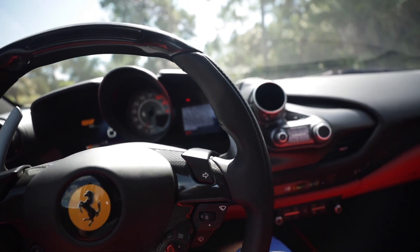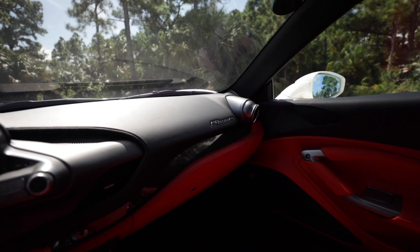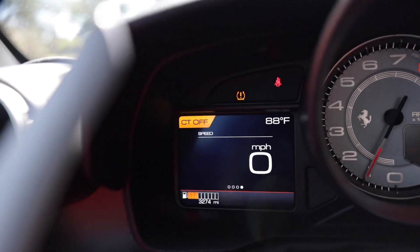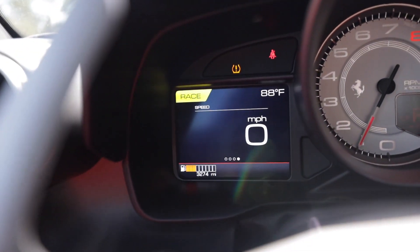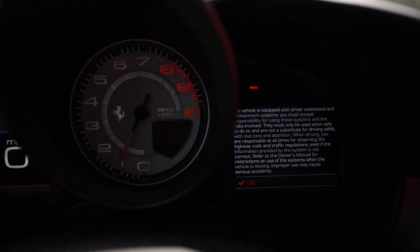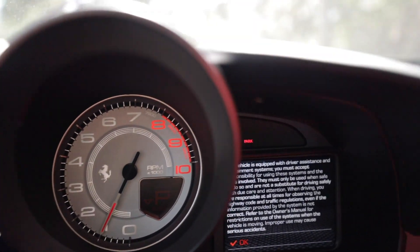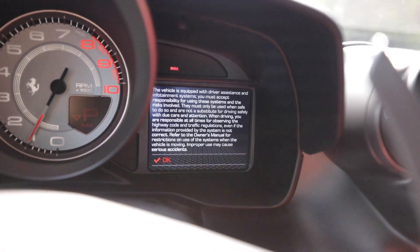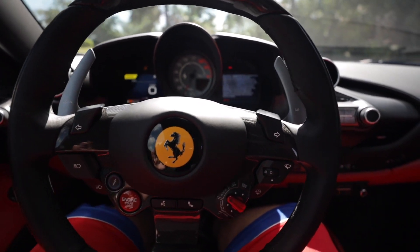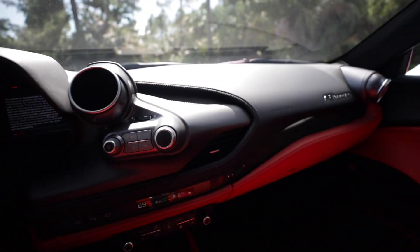I know it's a turbocharged engine and a lot of people wish they still did the naturally aspirated V8, but it sounds really good. Going back into race mode now. If you recognize anything from this interior it's probably going to be the gauge cluster. We have two screens that have been revised — the right side you have your infotainment controls. The interior of this car, just like a lot of other Ferraris, is very driver-centric.